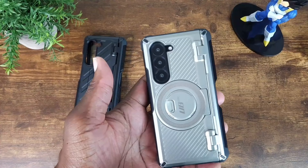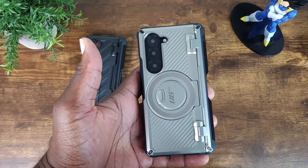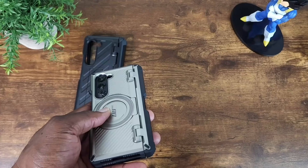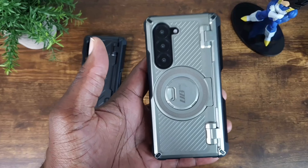Now, if you're interested in any one of these cases — and there are also more colors available — please use the link in the description section of my video. But this completes my review for the Subcase, UB Pro, and UB Pro Mag Case for the Z Fold 6.